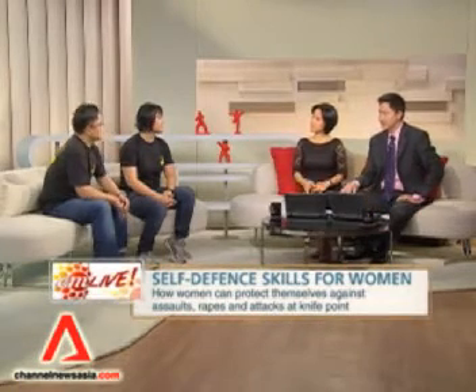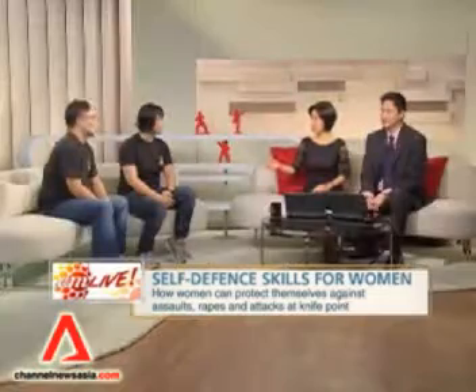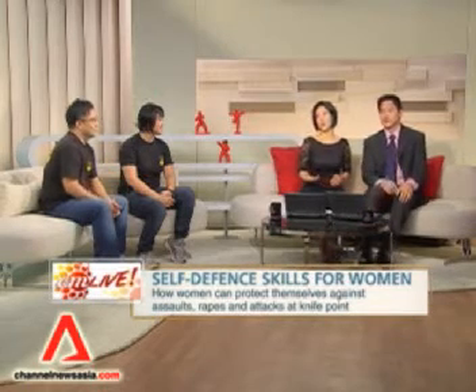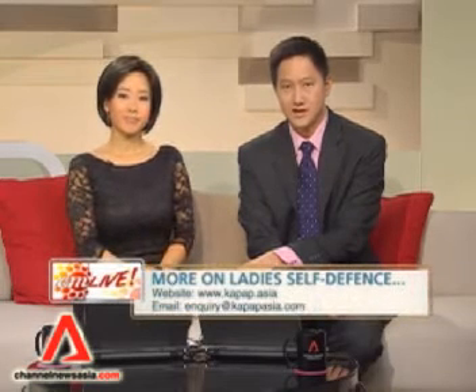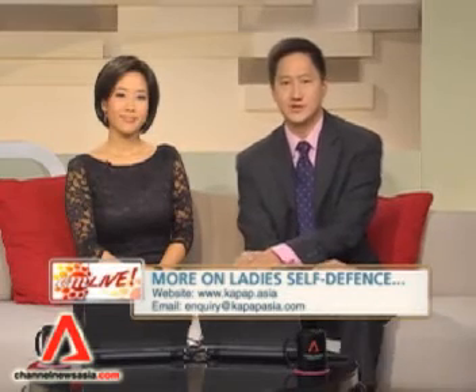The first option should still be to run if you can — always get away from the situation before confronting. The problem is you don't always have that option. For example, I was attacked by six persons in Australia in the countryside, a long way from a police station. I couldn't run, so I had to defend myself. Did you use KAPAP then? I didn't know KAPAP at the time, but I had a martial arts background. Thanks a lot, guys — very useful to know. We've been speaking with instructors Chiu Yu Chai and Chin Yun Chuan from the KAPAP Academy in Singapore. They run regular self-defence workshops for women, children, and men as well. Check out their website kapap.asia or email them at kapapasia.com.